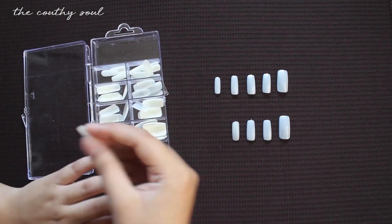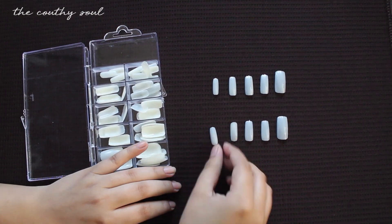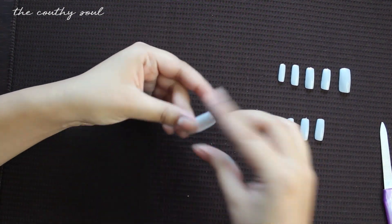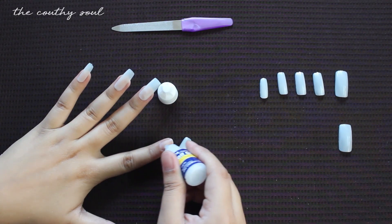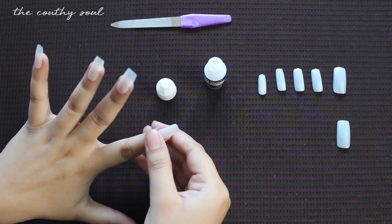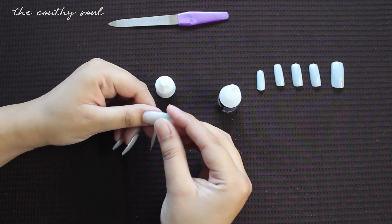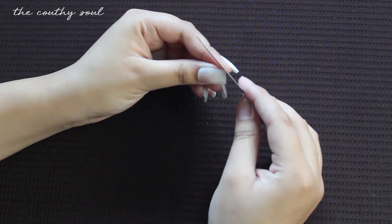You need to measure each nail with your real nail so that you get the perfect fit. I figured them out and placed them in order. If the false nails are too big for your fingers, just file and shape them along the edges. Then using a nail glue, place them on your real nails — apply a little amount of glue around the corners of your real nail and carefully place the false nails on top, press and hold for 10 seconds. Do the same with all the nails.